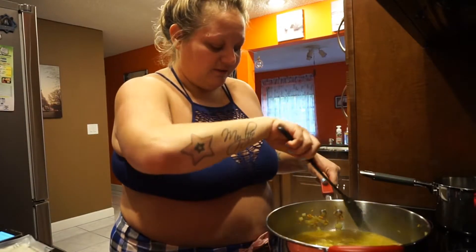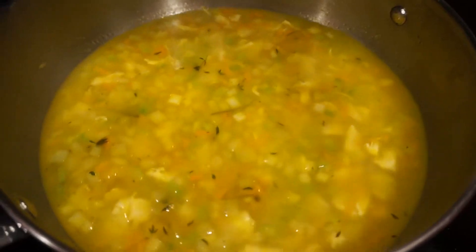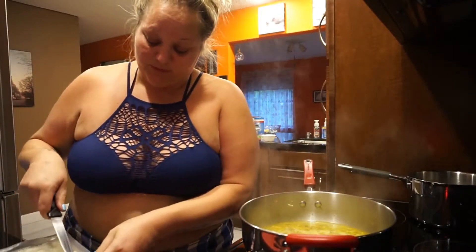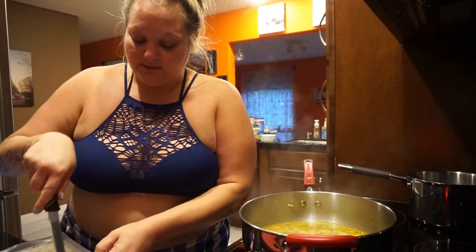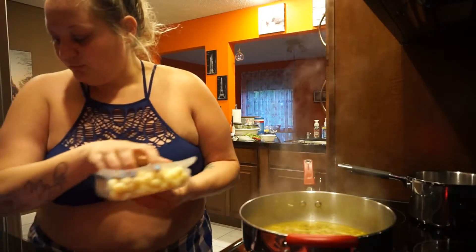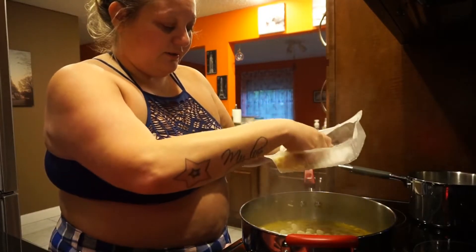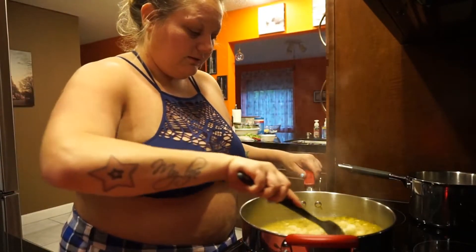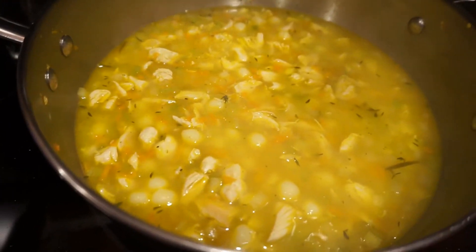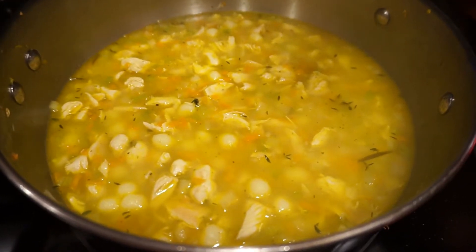So you're going to mix all this together. I'm keeping it in this pan — at first I was going to use the stock pot but this is plenty big enough. Now we're just going to bring this all to a boil. Once it's boiling, we're going to add the gnocchi — 16 ounces, I have 17.6 so I'll just add it all. Once we put the gnocchi in, we're going to boil it for four minutes, then turn down the heat and let it simmer for 10 minutes. I got the mini ones because I like the way they look.